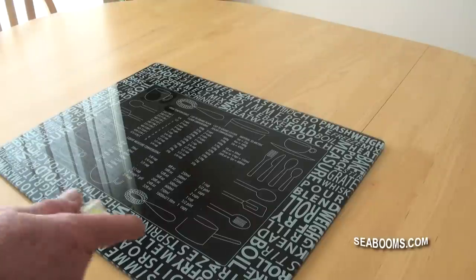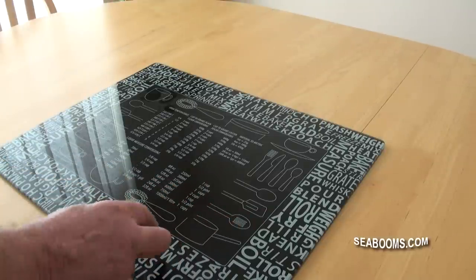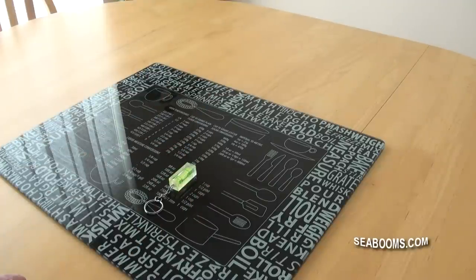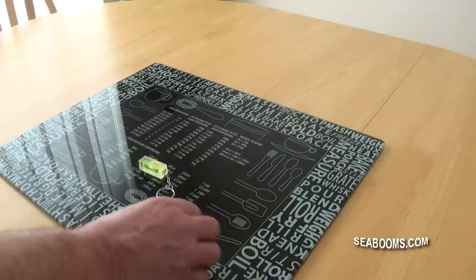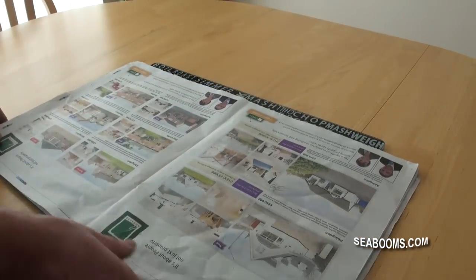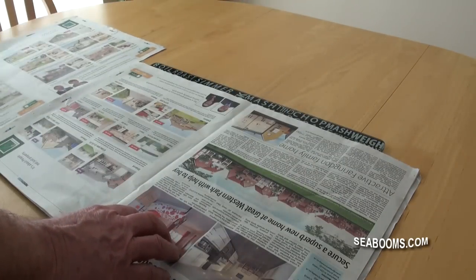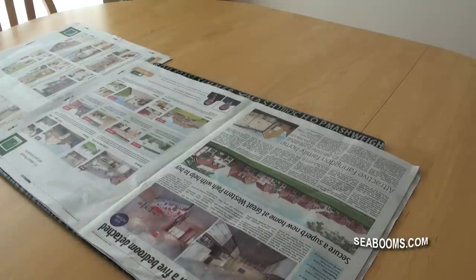All you need is a little worktop with some newspaper down just to catch any residues or liquids you might spill. This is just an old glass cutting board from the kitchen. Lay it down on the worktop to protect it. Take your level, make sure it's sitting nice and level so your molds sit level on top — check in both directions. Lay newspaper down and you're ready.